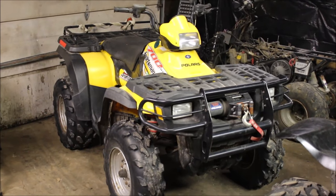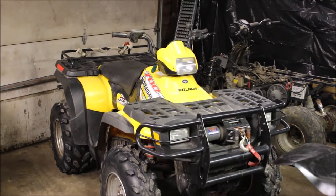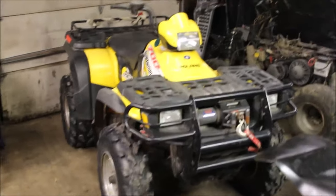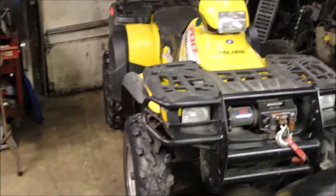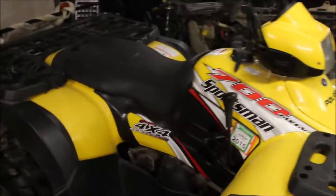Welcome back to Titanium Man Garage. If you're new to the channel, feel free to subscribe and hit the bell if you want notifications. So today I'm breaking out of my shell — I normally do 500s and 400 two-strokes. Today I'm going to be working on a 700.